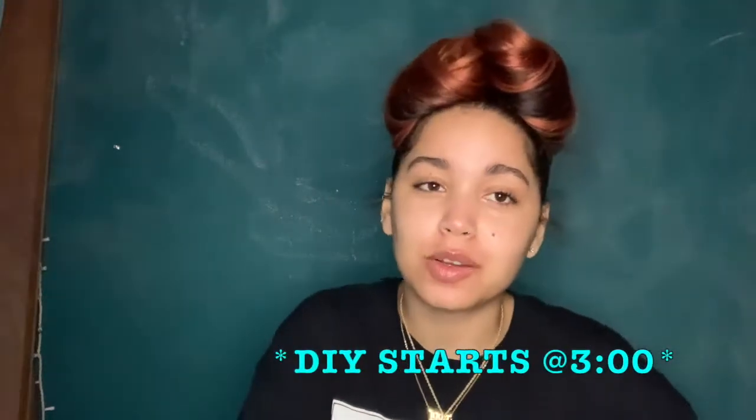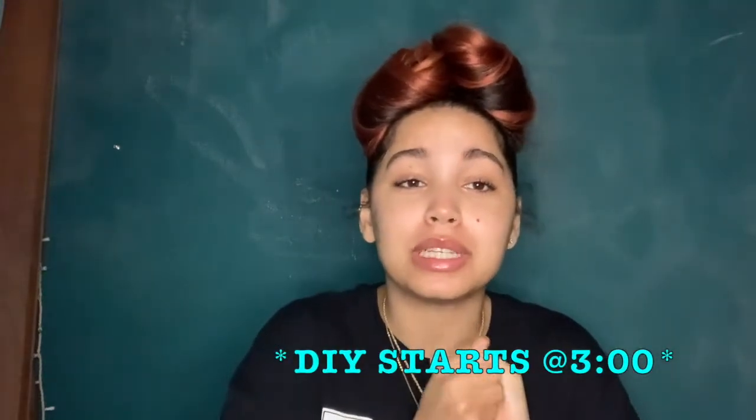What's up you guys? I haven't seen you in a whole week. Is that lame? Yeah. So today we have another DIY video, but before we get into that I have a couple announcements to make.